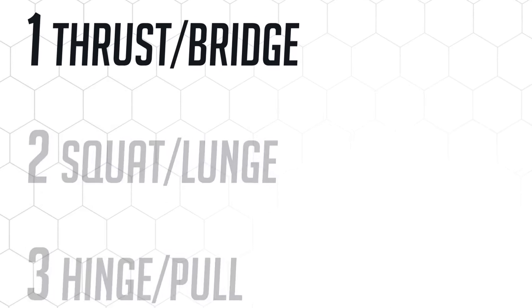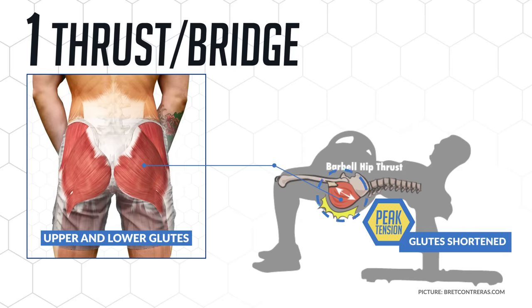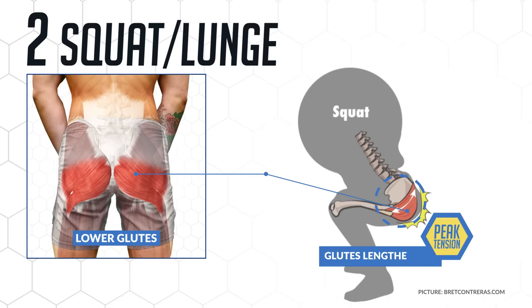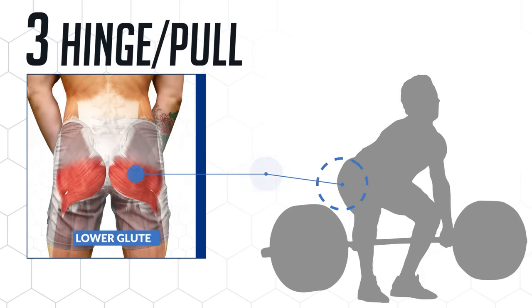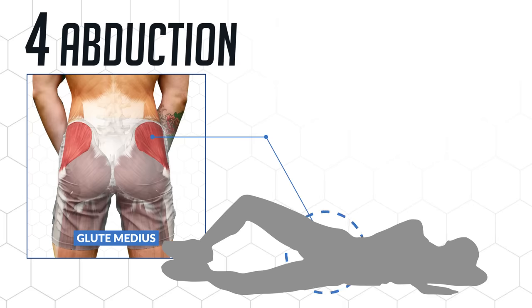The first category is a thrust or bridge exercise to build the upper and lower glutes, providing the most tension on the glutes in the fully contracted position. The second is a squat or lunge to emphasize the lower glutes and quads, with the most tension in the fully stretched position. The third is a hinge or pull to emphasize the lower glutes and hamstrings. The fourth is an abduction movement emphasizing the upper glutes by targeting the glute medius, a muscle that's often neglected.